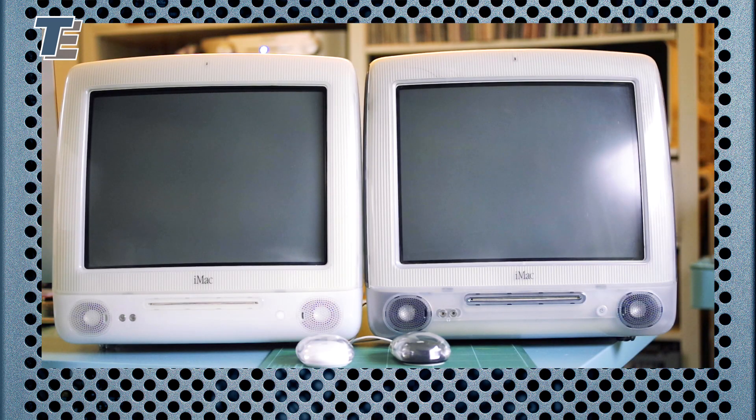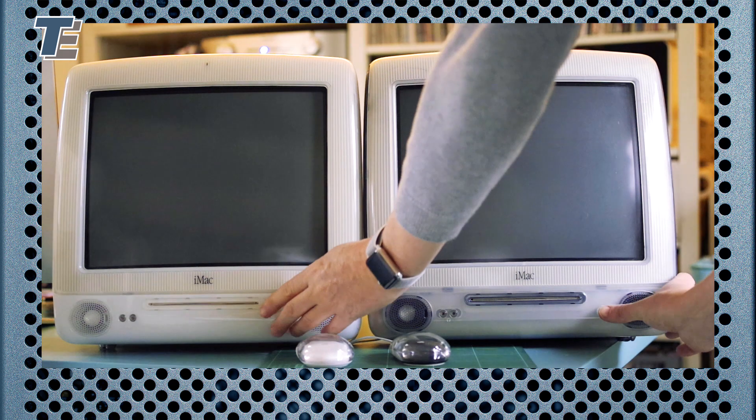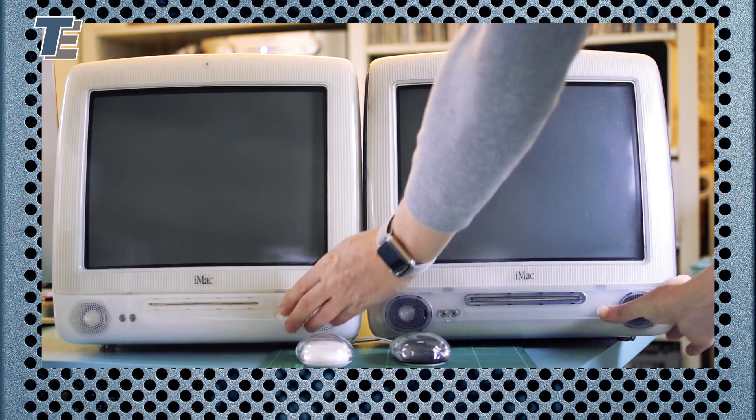They are slow by today's standards, but have you ever wondered how much faster they are with an SSD drive? Let's have a look.